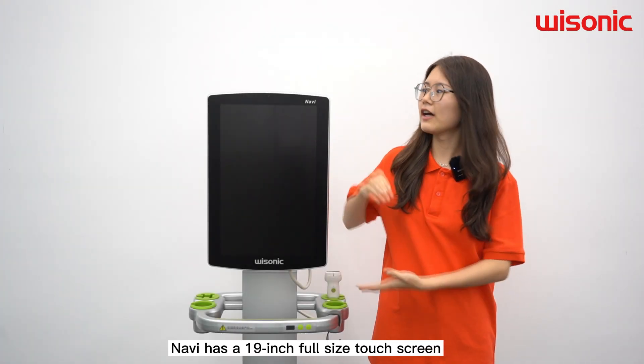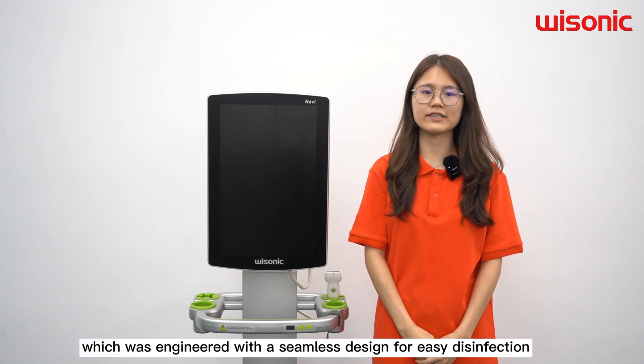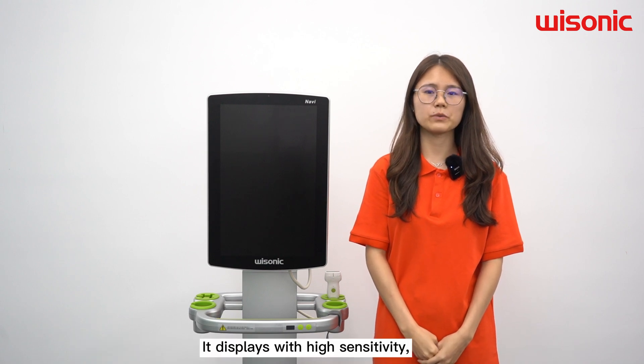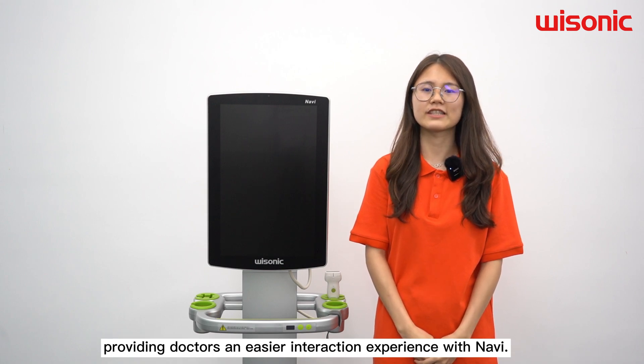Navy has a 19-inch full-size touchscreen, which was engineered with a seamless design for easy disinfection. It is equipped with high sensitivity, providing doctors with an intuitive interaction experience with Navy.